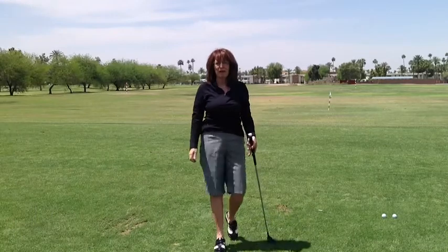Hi there. My name is Penny Pools. I'm a two-time LPGA champion, top 10 player in the world, and blessed to be two times top 50 teacher.